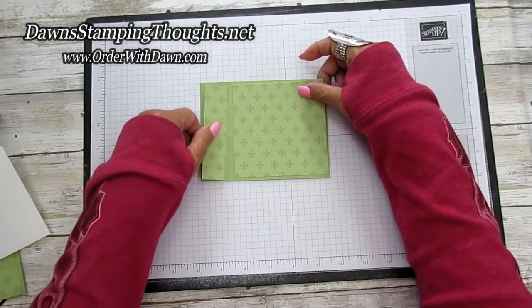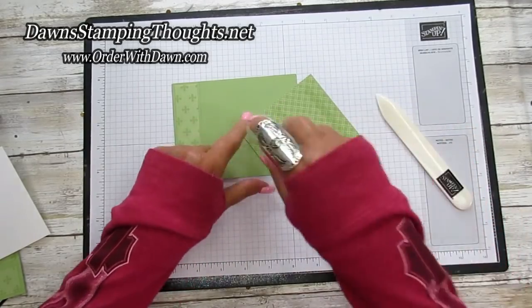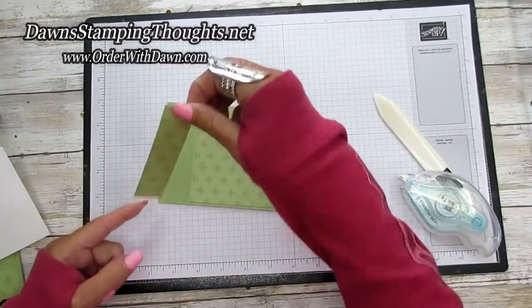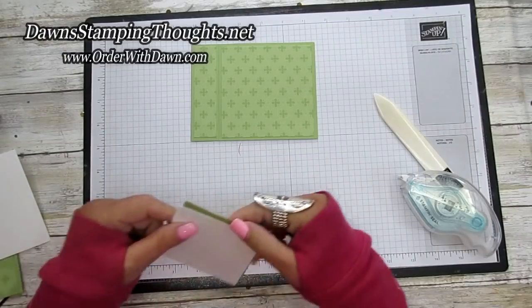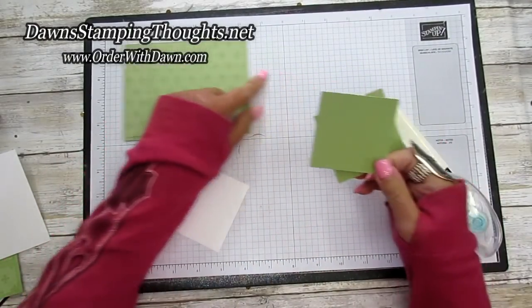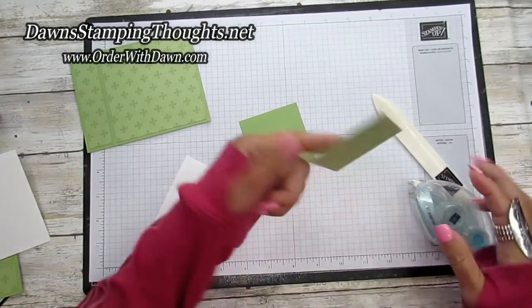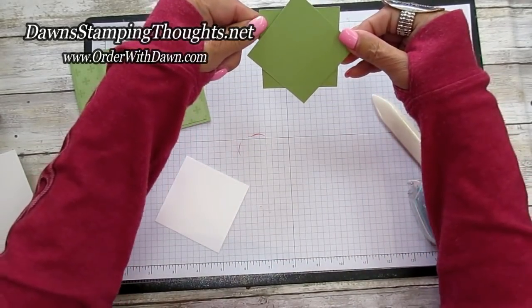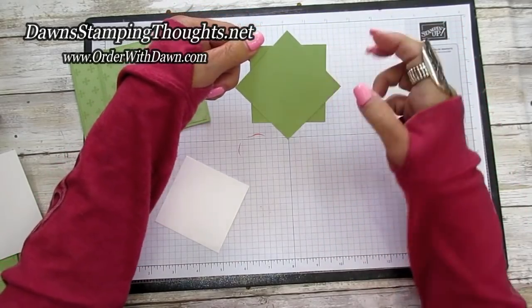You've got your four by four and then your one inch by four designer paper. Let's go ahead and put these on. Now let's go ahead and build our pinwheel. We're going to take our two pieces of the Pear Pizzazz cut at two and five-eighths square, and I'm just going to put adhesive in the center on one piece.